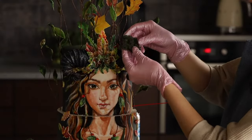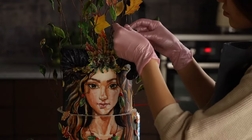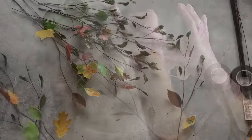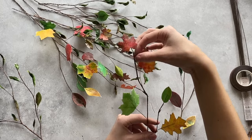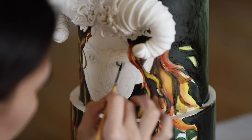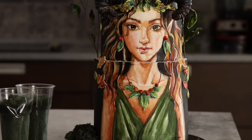We used edible moss in the decoration of our forest nymph cake. We filmed a very interesting and detailed course about this cake where we explain how to properly cover the cake with sugar paste, paint on the cake even if you don't have any drawing experience, and how to make branches with waffle leaves. You can find information about this course in the link below. We are always happy to receive your likes and comments — they give us new energy to shoot new videos. See you next time!